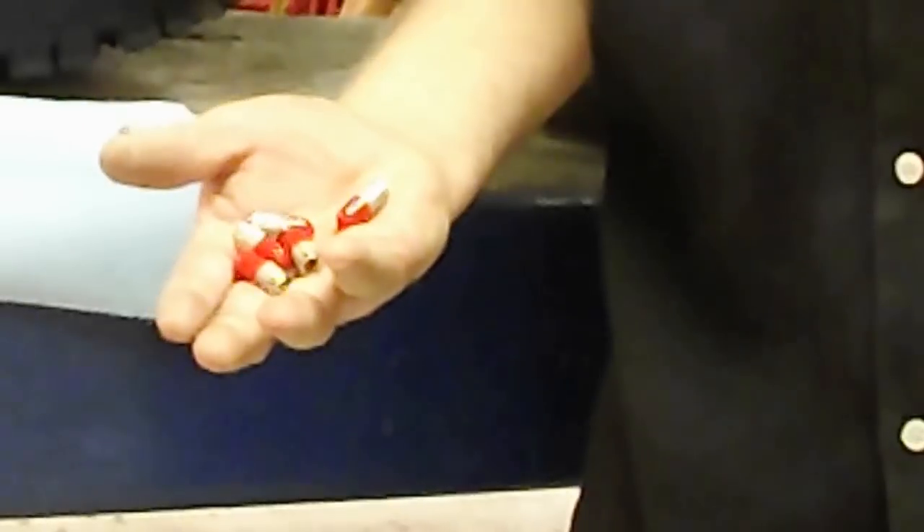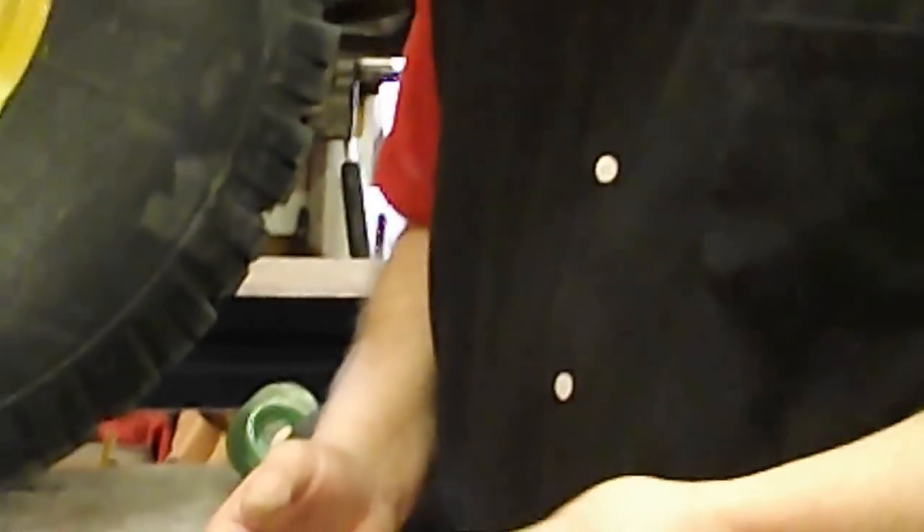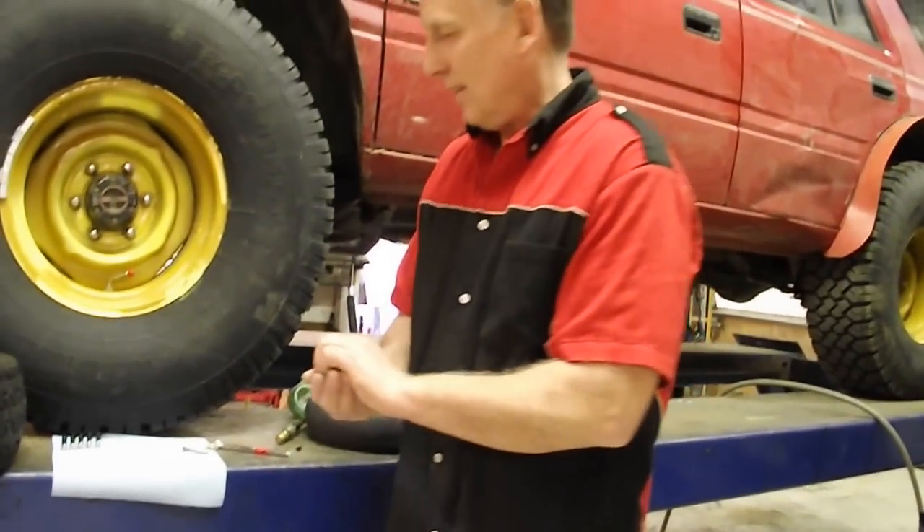So pick up a set today and you can stop messing around with valve stems, valve cores, and all the other doodads that take all day long to air down. Thank you. Alright, let's see how that works.